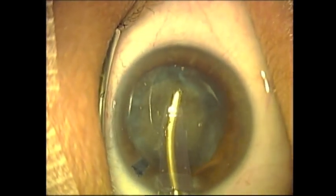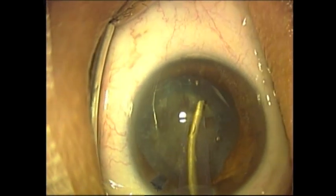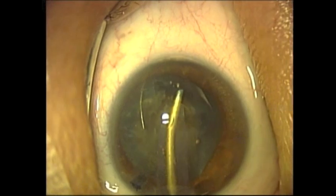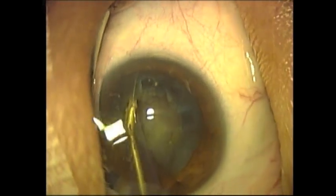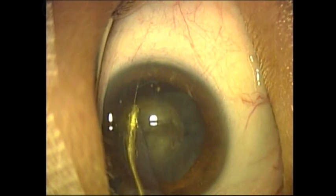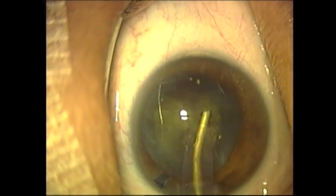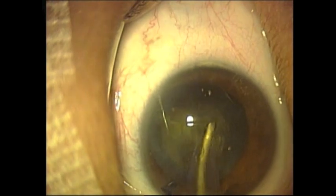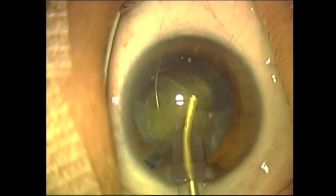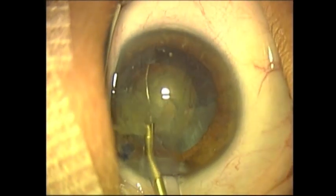An Alcon 2000 Legacy system is being used for this procedure. Torsional phacoemulsification will be performed once the initial fragment is emulsified and prolapsed into the anterior chamber. The torsional mode is now activated.